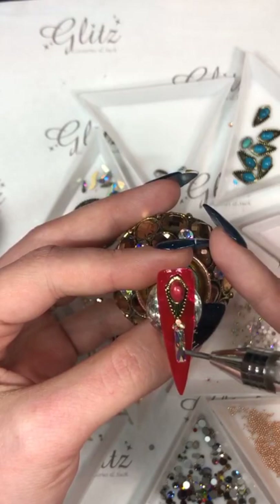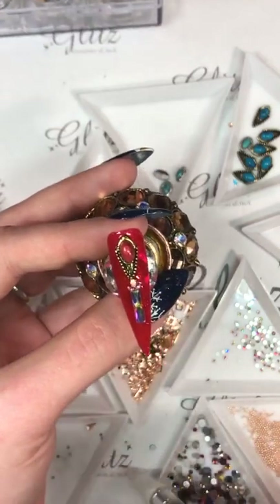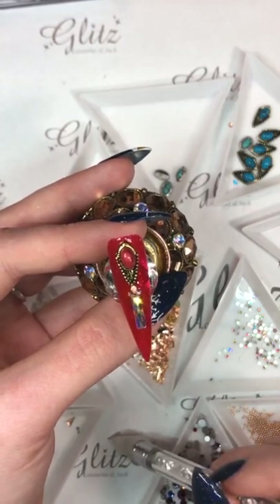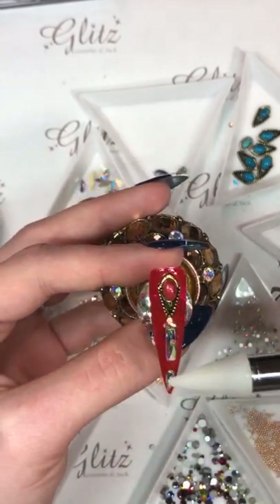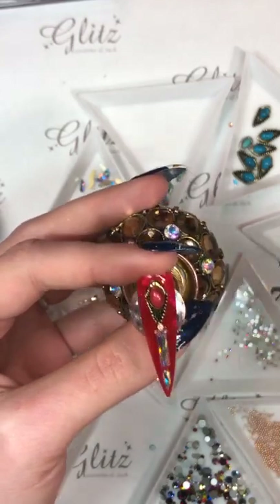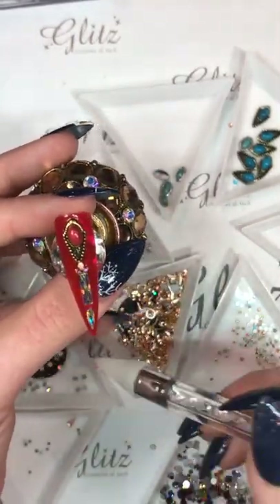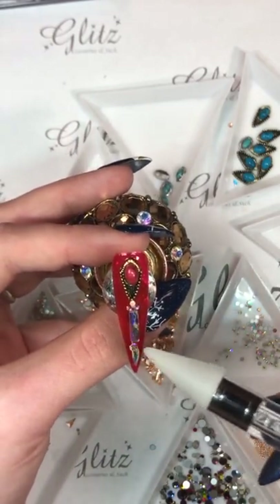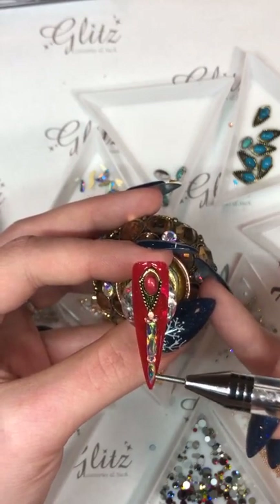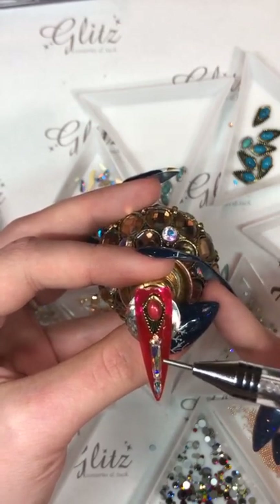I'm going to use my really beautiful mini raindrop and put that right at the bottom of my line shape. And then I'm going to go in with all of my caviar. Once you have this, when you're putting your crystals and you have a large edge, you don't want your client's hair catching in that — so you're going to use your smaller ABs or your caviar beads to fill in the hole.